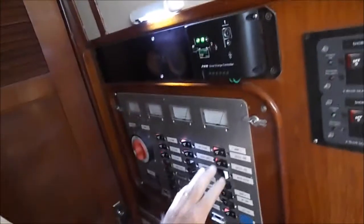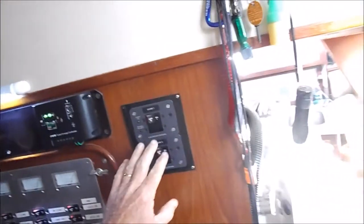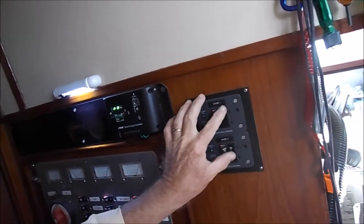That's how electricity comes into the boat. Now let's look at the wiring on this particular boat. Starting with the circuit panel, it's laid out so that all of the AC controls are here on one side, along with an AC disconnect.